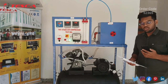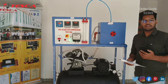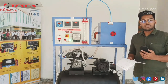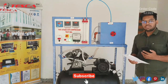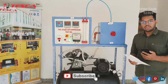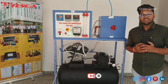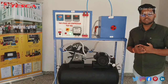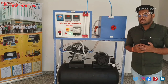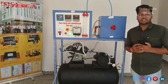After taking all the observations, we have to do calculations according to the manual so that we can measure the volumetric efficiency and the isothermal efficiency of the air compressor. Thank you for watching this video. If you have any doubt regarding the air compressor, you can visit the website Tesca Global. If you like this video, please hit the like button and subscribe to the channel. Thank you.